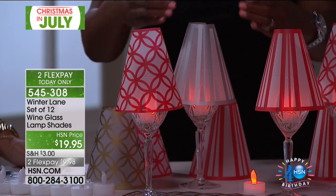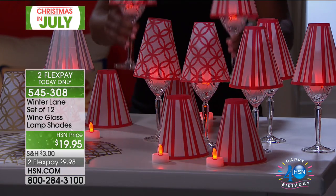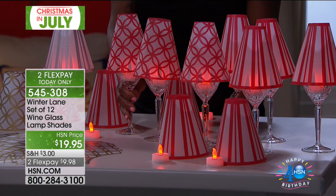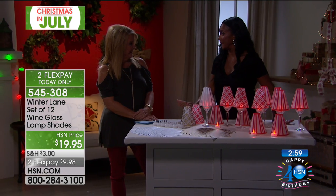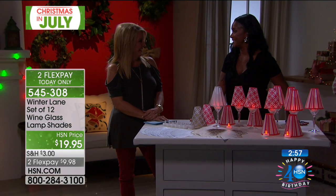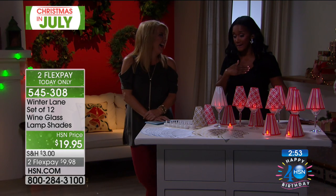Now I have to tell you, when I was putting this together — I can't believe I'm going to reveal this — but when you do the tree, are you like 'everybody stand back, I've got the tree'? Or do you want everybody to share with you? Oh, I want everybody to help me. See, I told you I was a little embarrassed. I'm like, 'okay everybody back, mom's got this,' and I do the tree.